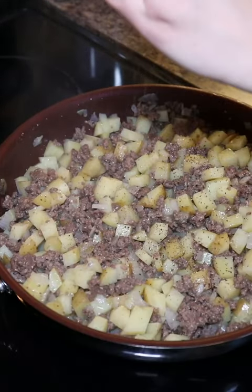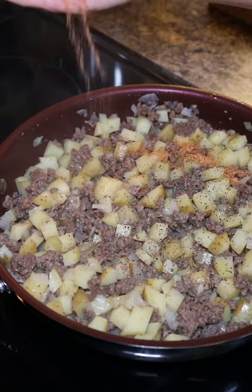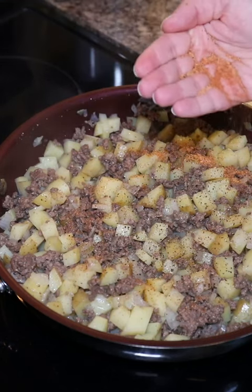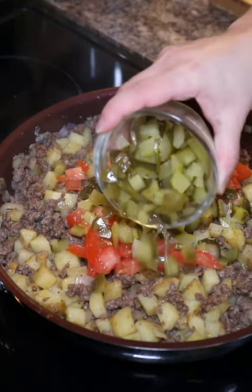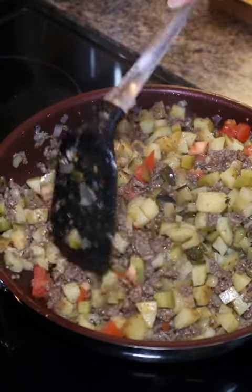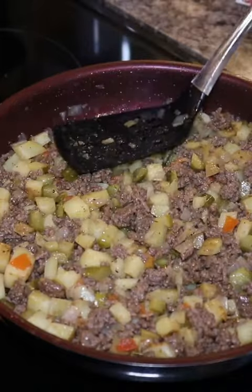Once everything's cooked out, I'm going to add in salt and pepper to season, and I also like seasoning salt for this one. Then you can add the toppings that you would normally add to a burger. I love an abundance of pickles and some tomato.